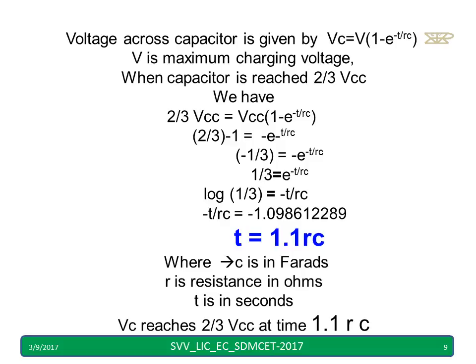The time period TP is equal to 1.1RC. This can be seen from the capacitor voltage equation: V times (1 minus e raised to minus T by RC). Setting the voltage equal to two-thirds VCC and substituting into VCC times (1 minus e raised to minus T by RC), we simplify to get T equal to 1.1RC. The exact value is approximately 1.0986, but most textbooks round it to T = 1.1RC.